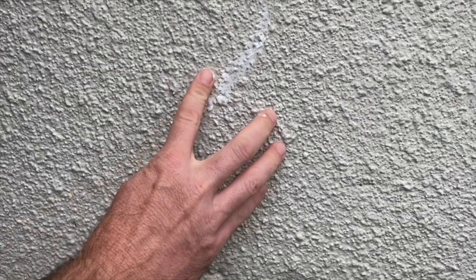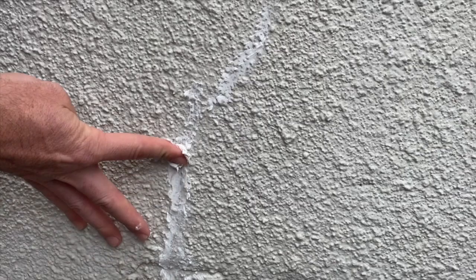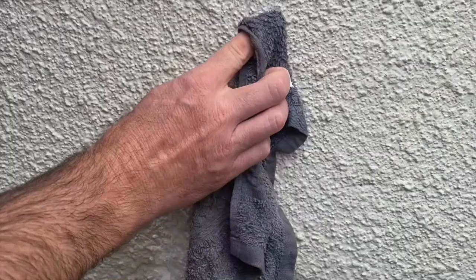Depending on what type of texture you have on the outside — you can see I have a pretty heavy texture — it's going to require going multiple different directions a few different times and passing over it a few different ways. Eventually getting into the swirls is probably going to be the best, just to make sure that every crack and every portion of that crack gets filled.